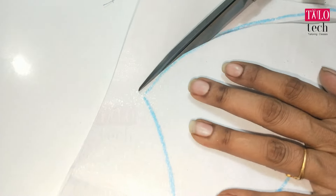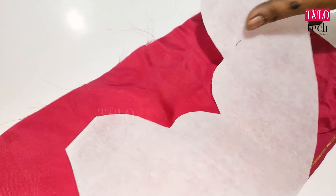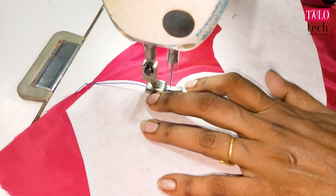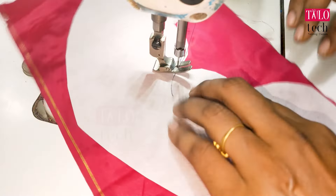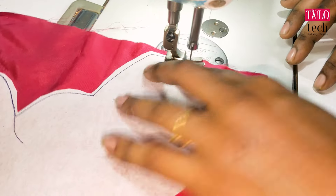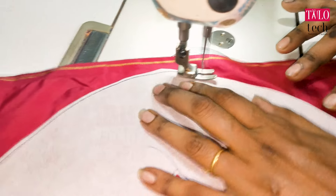Let's cut the paper canvas. Let's cut the cloth on the top. Let's cut the tile. We cut the sharp canvas and cut the cloth.